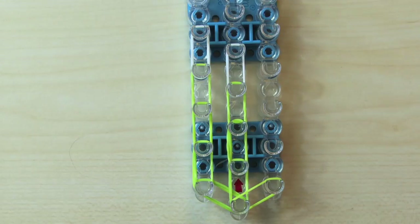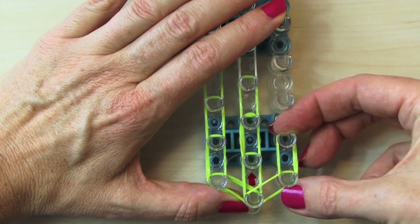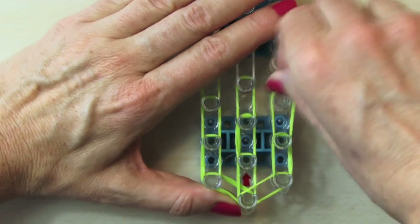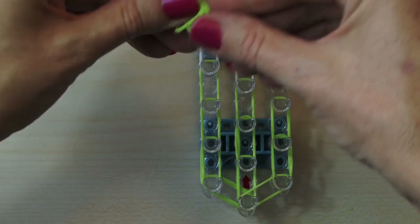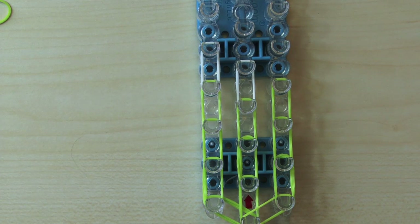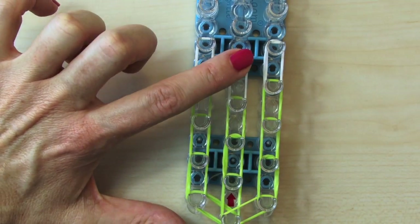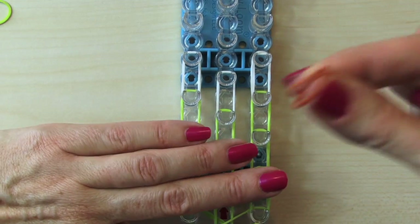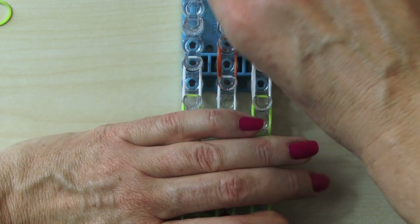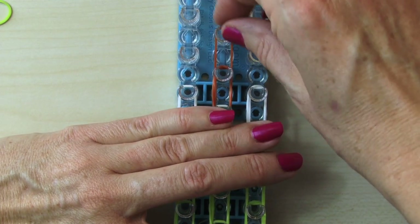Now we're going to go out and up and do the exact same thing we did on the left side, and on the last one use your whites. Now in the middle one we're going to put the browns to finish it off. Again, double bands. I'm going to do two of those — there's one, there is two.